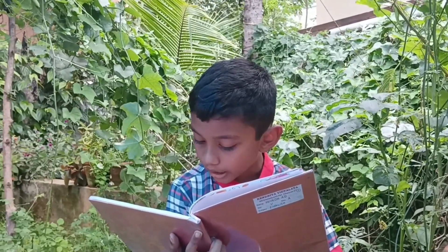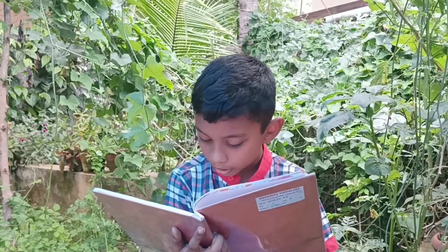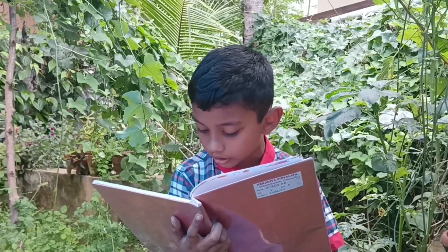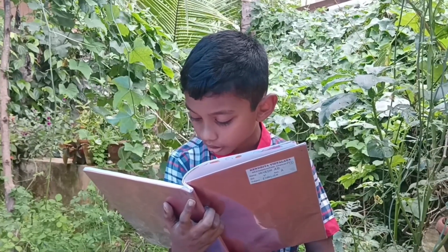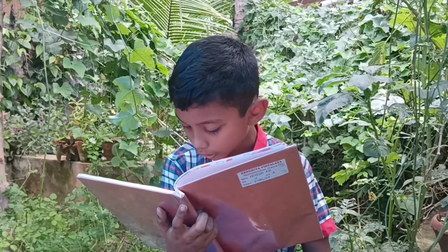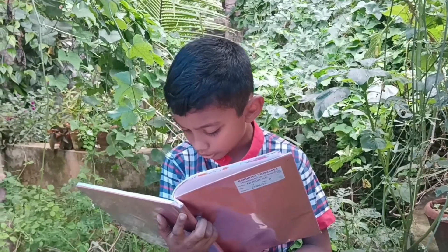A tempting smell started coming from the pot. Now he whipped some curd and added it to the curry. He also poured a few spoonfuls of coconut oil and decorated the dish with curry leaves. Lo and behold, the new dish was ready. The cook served this new dish to the guests that evening. Everyone was eager to know the name of the new dish. The cook thought and thought, and then a name came to his mind.